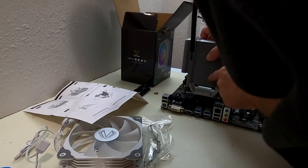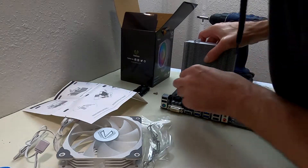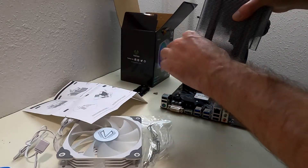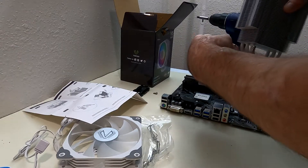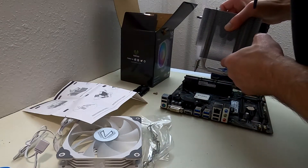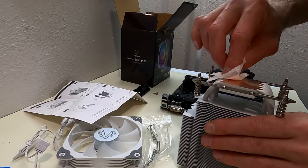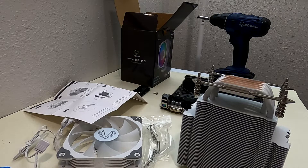Now we're going to install the cooler unit to the CPU. I'm just test fitting here to make sure all my hardware lines up before I put my thermal paste on — so I'm test fitting, making sure everything lines up and will screw together okay before applying thermal paste. Now I'm going to clean the mating surface of the CPU cooler with the same solvent I used to clean the CPU, to make sure there aren't any adhesive residues left from the sticker on the surface.